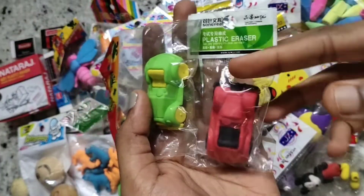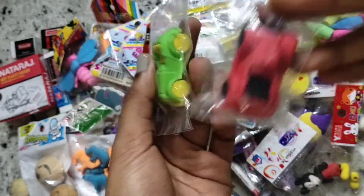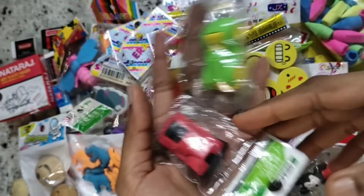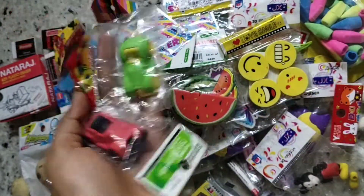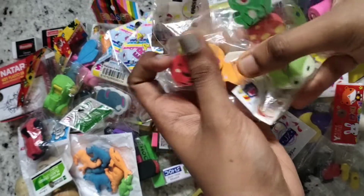I have two car erasers — one is a red and black car and the other is a green and yellow car. These two are really nice. Next I got some pencil topper erasers: this is a radish or a beetroot, this is an emoji, and this is a dog.